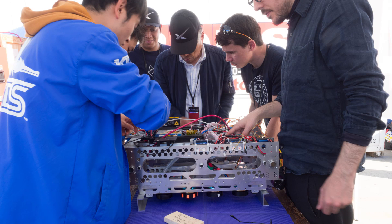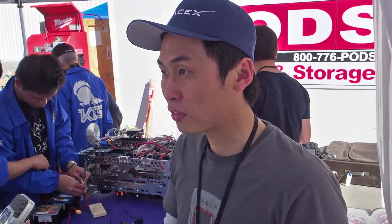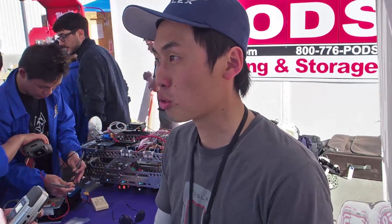So you brought this with you on the airplane? Yes. Did they ask any questions about it in the airport? Is it hard to get through? Well, actually, not so much. We understand all the regulations — the batteries, the magnets are properly contained, and the wirings are all off. So when they check it, you have totally no problem.